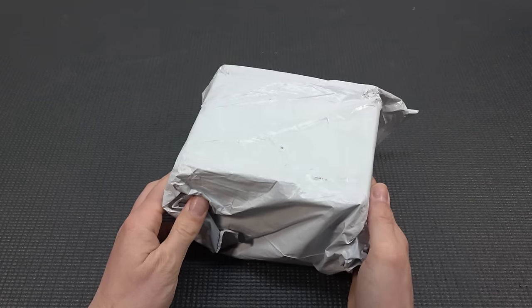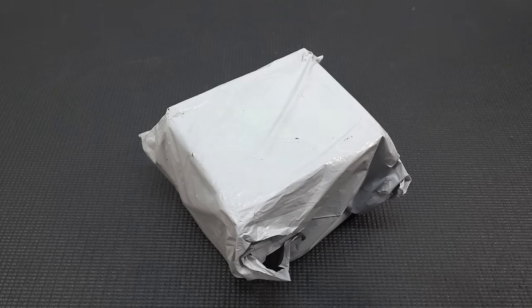Oh yeah, it's time for Package from China, so let's go!